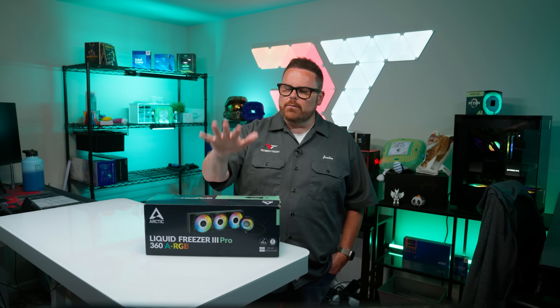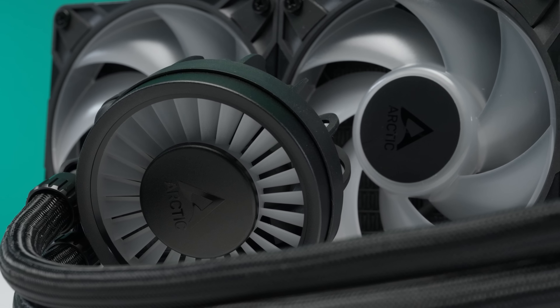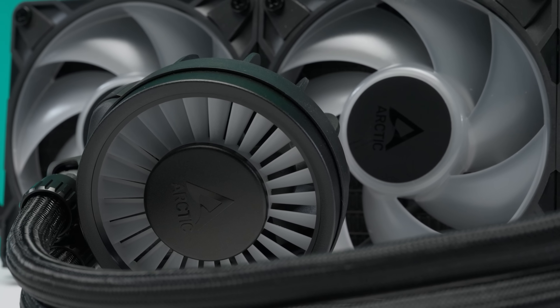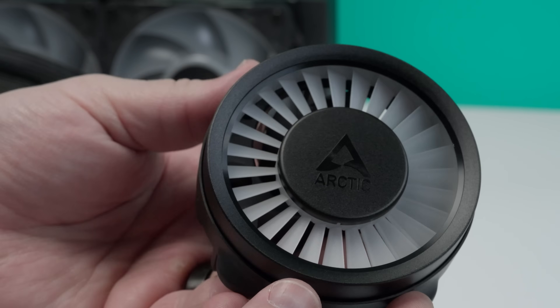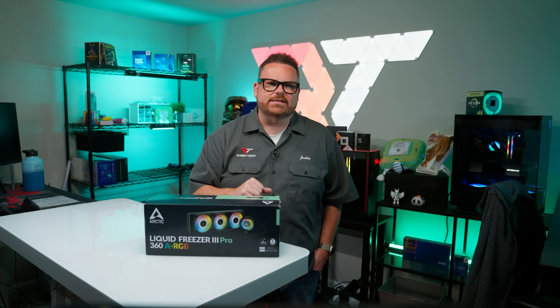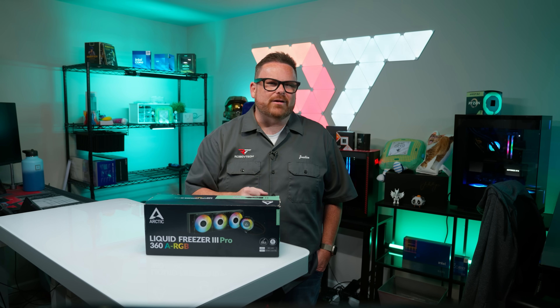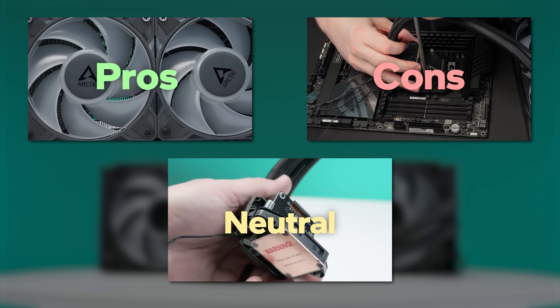So with all that said, where do we stand on the Arctic Liquid Freezer 3 Pro? Did we have a dramatic change of heart? When we look at the data, it left us asking: what does this AIO do at this price point that isn't done better and more conveniently by comparably priced AIOs? The data isn't giving us anything to get excited about — we're not seeing it top thermal or performance charts, but we're also not seeing it fail. It's just okay. So that leaves us with some pros, some cons, and some neutral considerations.